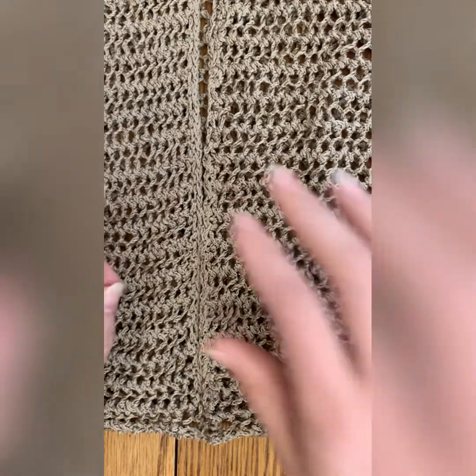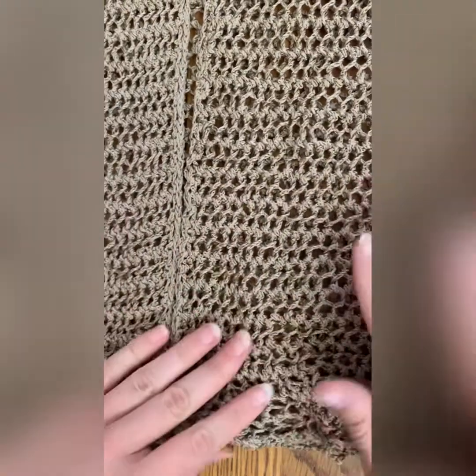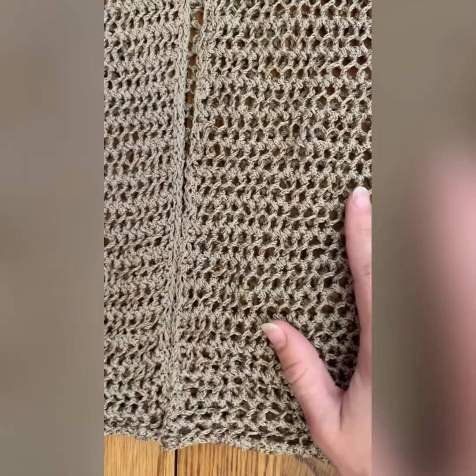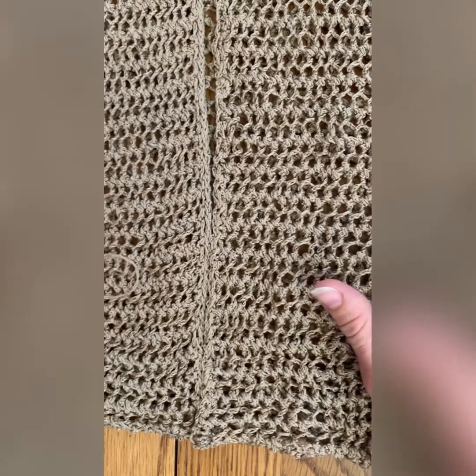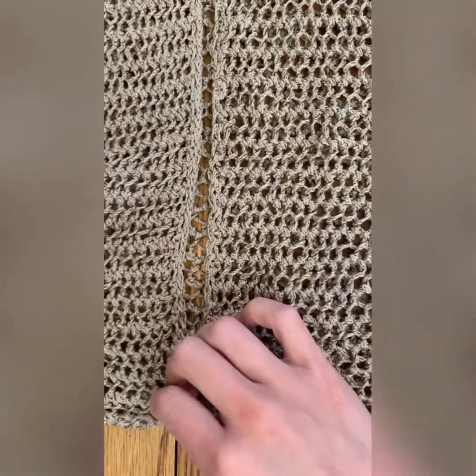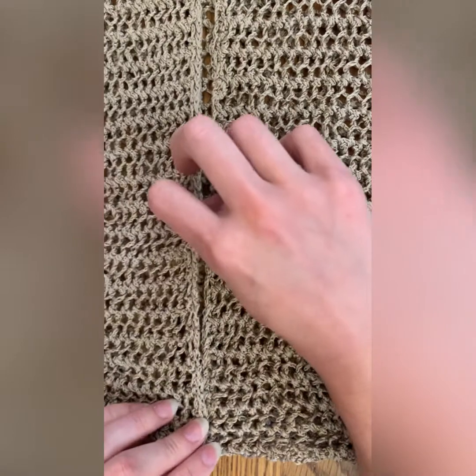Hello everybody, this is Melanie at the Longmont Yarn Shop, and today I'm going to be demonstrating how to use mattress stitch to seam up a project. A lot of times we'll see mattress stitch if you're working in pieces.